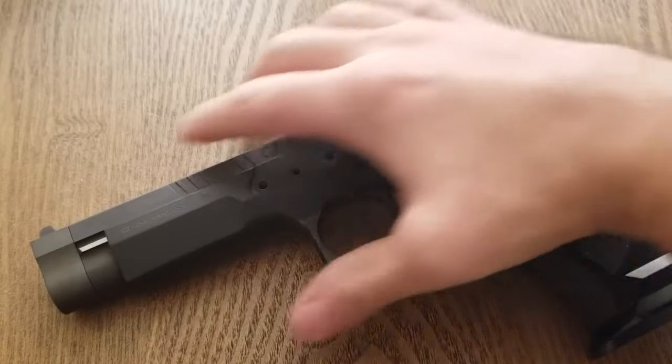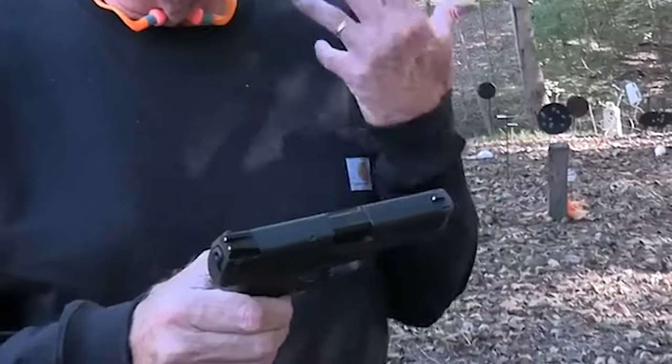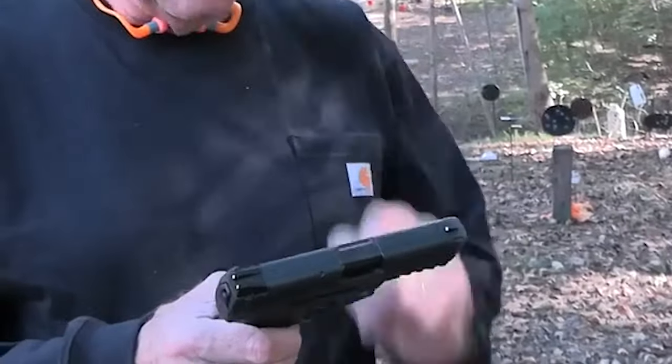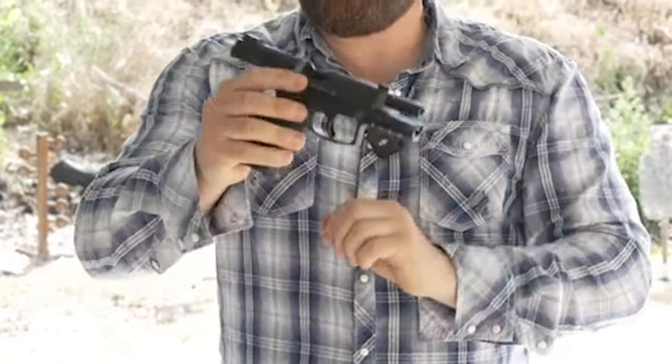Number 8: HK VP9, $700. Heckler & Koch created the polymer pistol known as the VP9, which debuted as the VP70 in 1970. It expands on the P30's popularity — a polymer pistol marketed for European law enforcement.